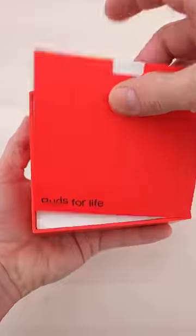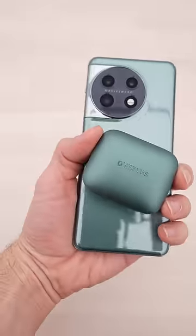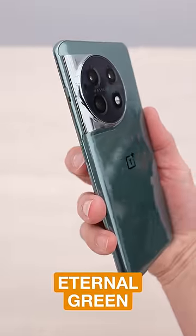These are the OnePlus Buds Pro 2 — OnePlus's answer to fully wireless earbuds, and they kind of go together well with the phone. This model here is in Eternal Green, but you can also get it in Titan Black.